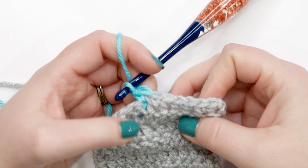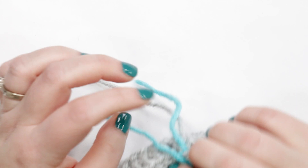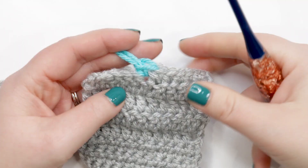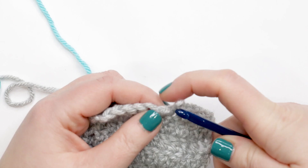The tension in your last stitch might get a little wonky and that's totally normal — don't be alarmed by that. What you can do is just pull the yarn tail from your old color until it's much closer to the tension of the rest of your stitches in that row. And so now we've done a single crochet color change.